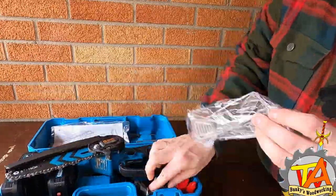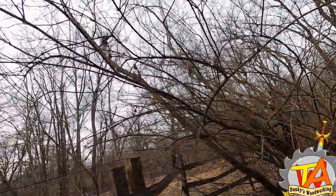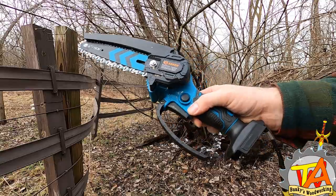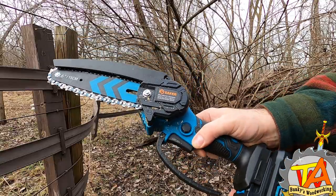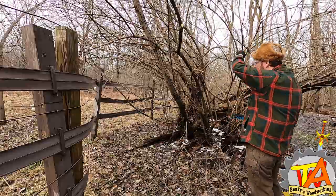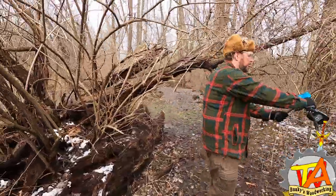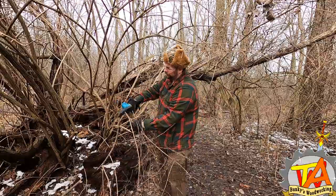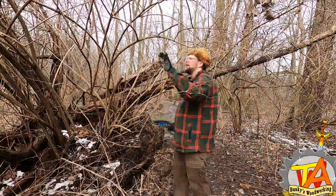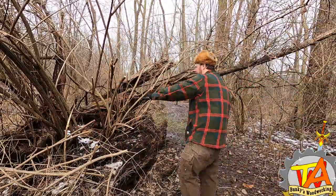My wife and I live on a plot of about two acres of land. We have a lot of short-lived and invasive trees on the property that this little chainsaw is just perfect for. This willow tree that had fallen a few years ago is not native to the area, and if you're familiar with willow trees, they grow like weeds once they die. It's January during this recording — I find it a lot easier to deal with these types of trees before they start growing leaves.